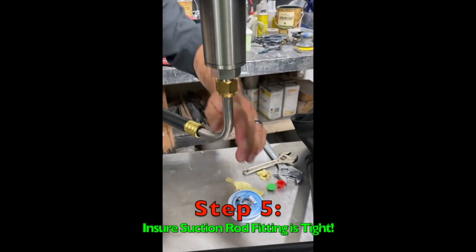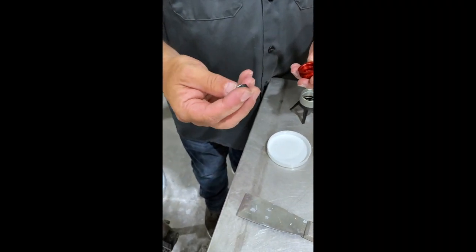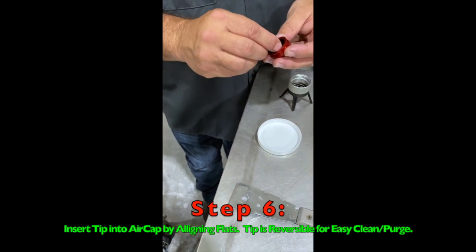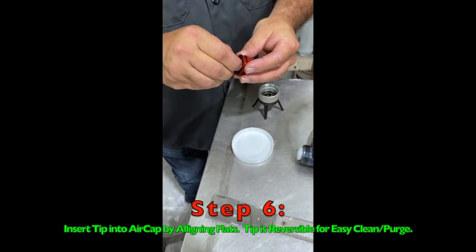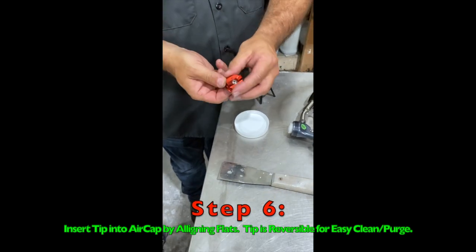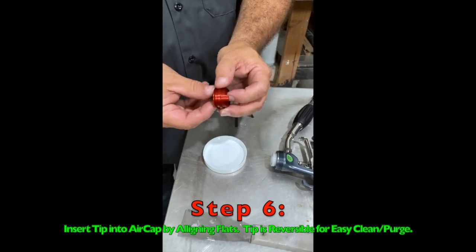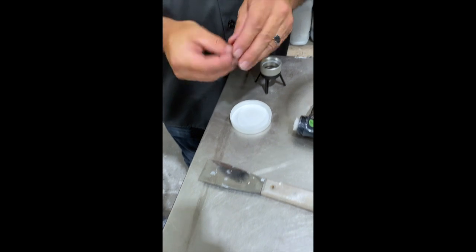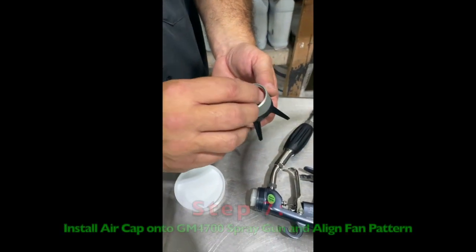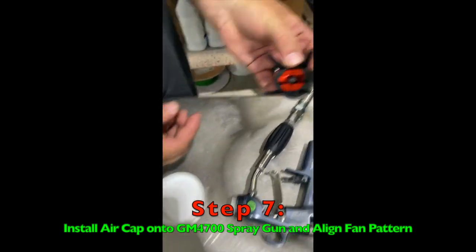In this case it came just like this — perfect, ready to go. The next thing you're going to do is get the tip that comes with your setup out. As you can see, it is a reversible tip so that you can easily take the tip out, flip it over, and spray some coatings out through the tip so that you can easily unclog the tip. You will then take the tip, turn it back over, and continue to spray. You will now insert the red air cap and tip into the holder, and now it's ready to be screwed onto the gun.